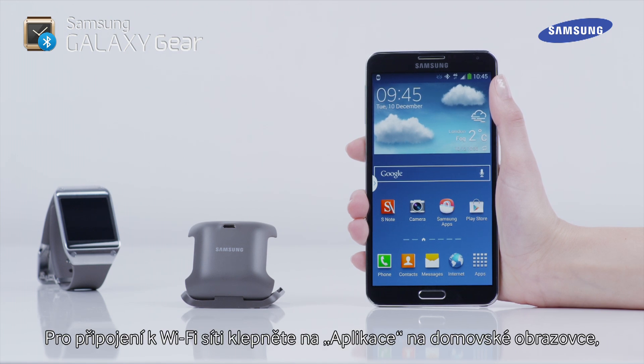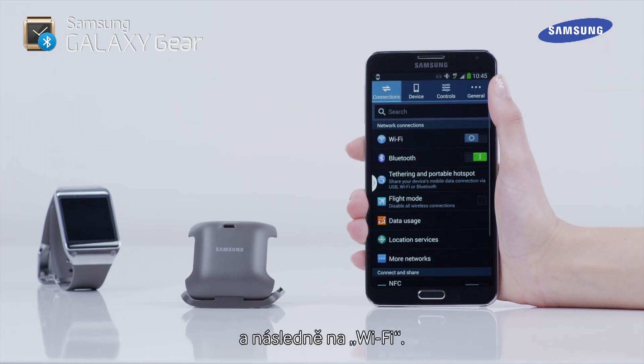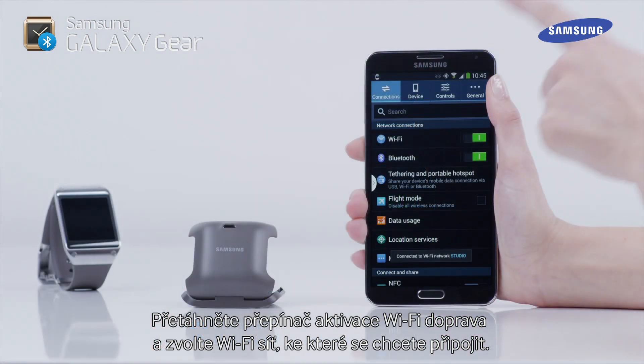To connect to a Wi-Fi network, tap Apps on the home screen, then tap Settings, and then tap Wi-Fi. Drag the Wi-Fi activation switch to the right, then tap on the Wi-Fi network you wish to connect to.